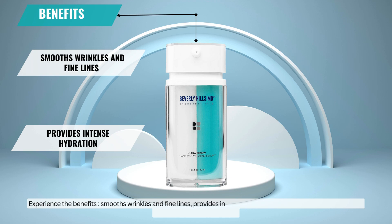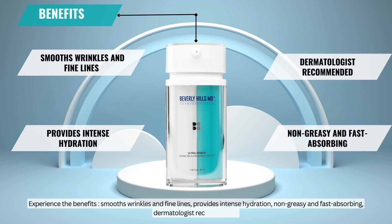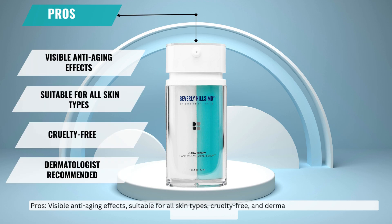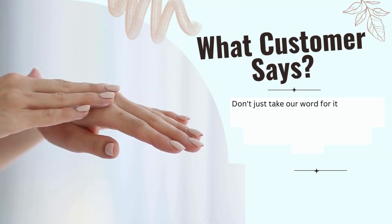Experience the benefits: smooths wrinkles and fine lines, provides intense hydration, non-greasy and fast absorbing, and dermatologist recommended. Pros include visible anti-aging effects, suitable for all skin types, and cruelty-free. The main con is that it is available online only.